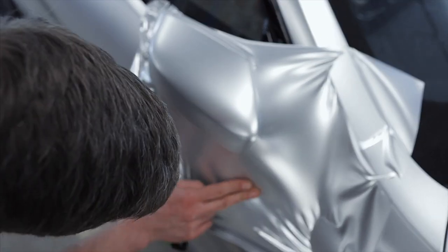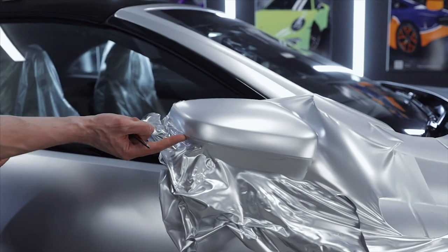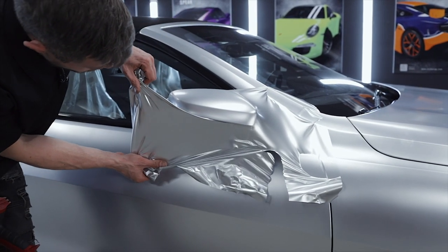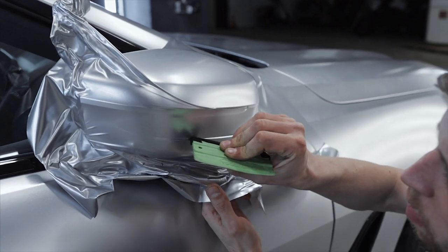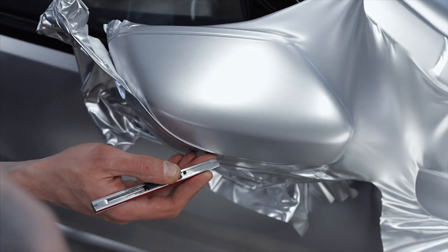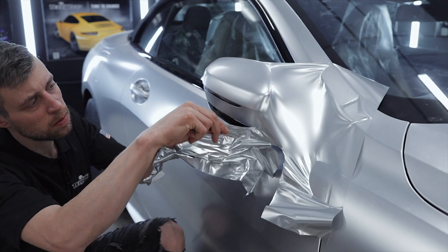Set the panel and remove it from the outer ceiling. Now we will make a cut along the cornering lamps and wrap the underside.